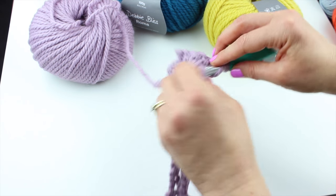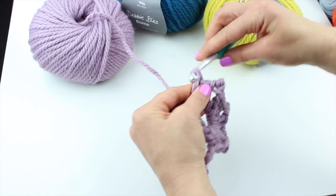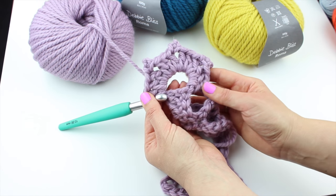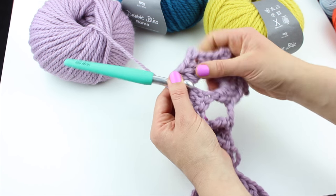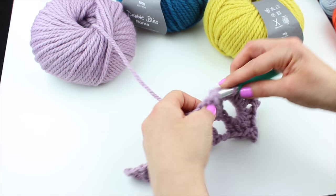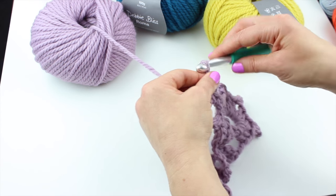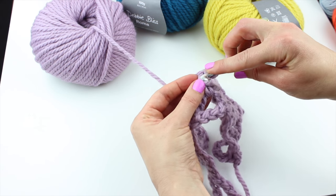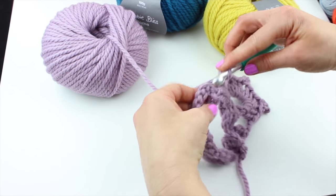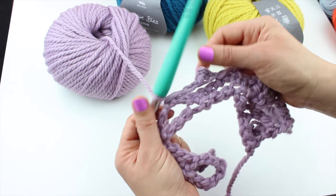You're going to do that three times: three trebles and a three-chain picot, another three trebles and a picot — picot is such a cute word — and three more trebles, all happening in that seven-chain space. So you have something that looks really cute. Then chain two and do a double crochet in the next chain five loop, chain three, picot that chain three, chain two, and a double crochet in the next chain five loop. You've just added a picot here.